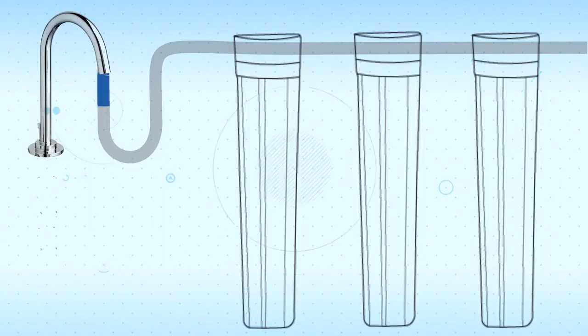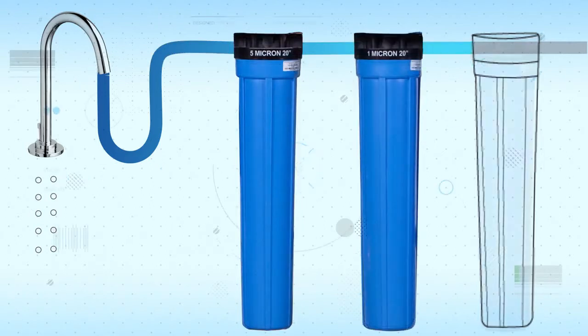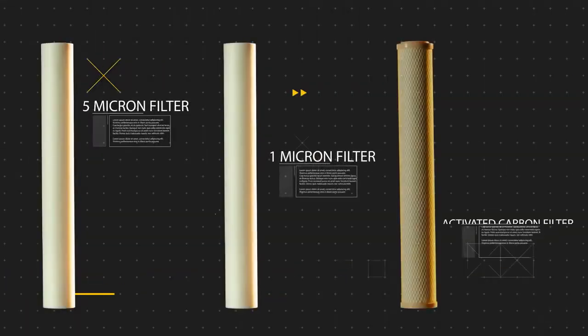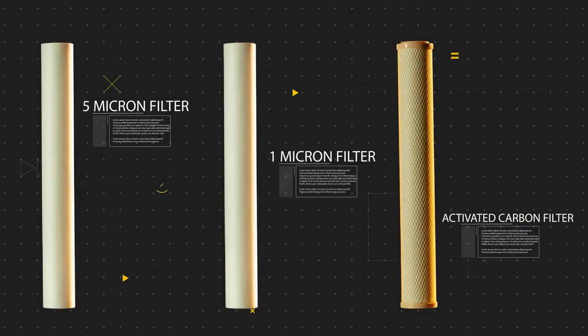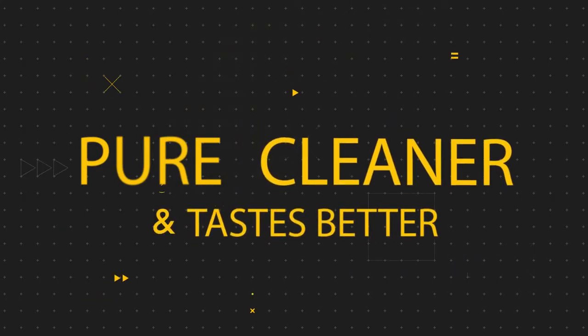Now, to remove all other sediments, any source water must go through these filters that consist of 5 micron, 1 micron, and pure coconut-activated carbon block. Basically, because of these superior fine filters, the water that goes through them is simply more pure, cleaner, and even tastes better.